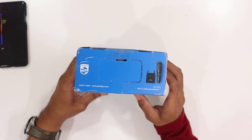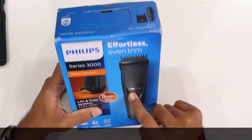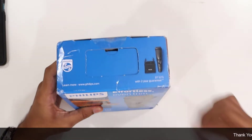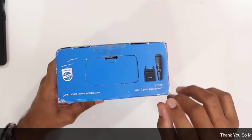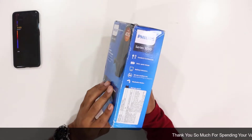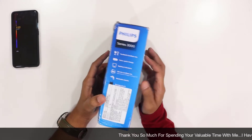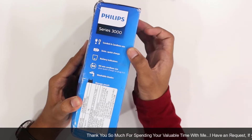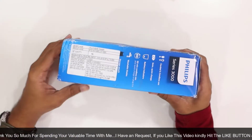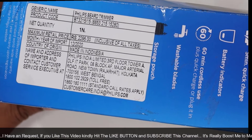On the front side, we have 2 years of manufacturing warranty. You can register on the Philips website for an additional 1 year. We have the model number here. The features include cord and cordless use, 5 minutes quick charging, and battery indicator. The price is nearly 2,295 rupees including all taxes.